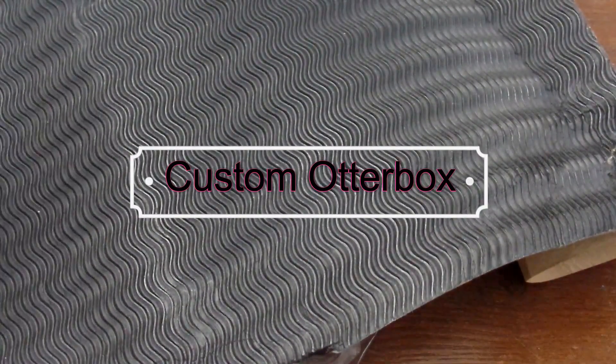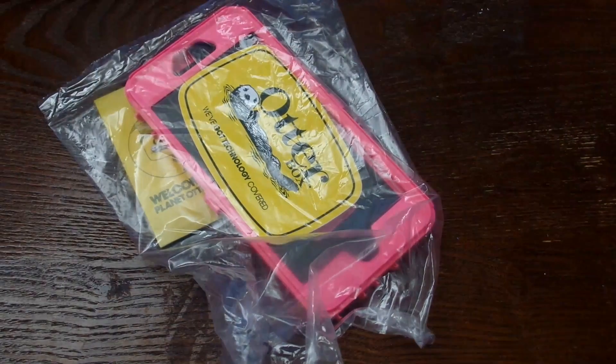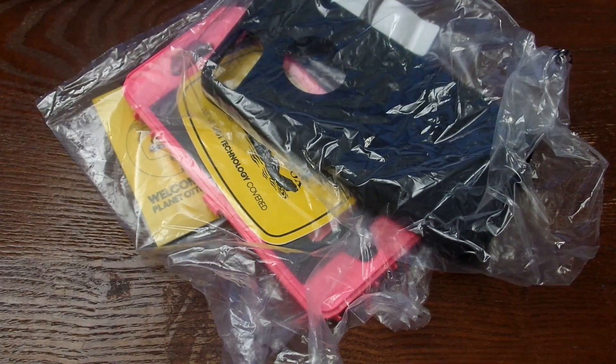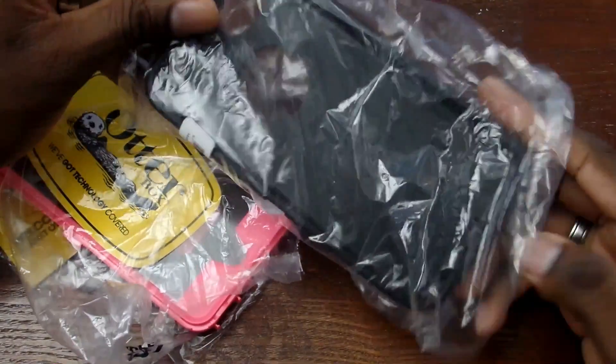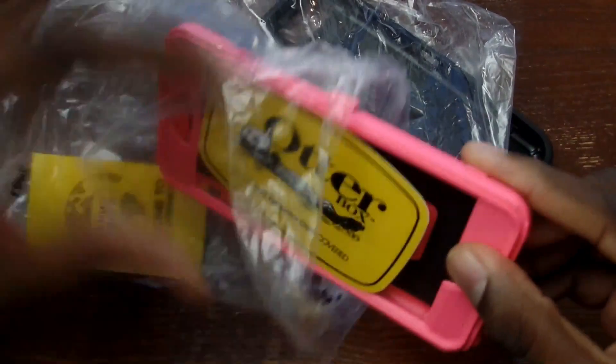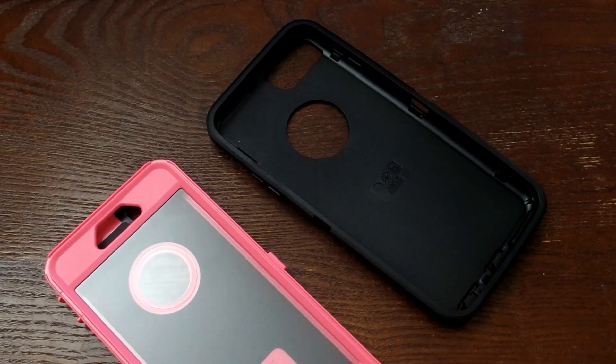Hey guys, welcome back to another video. This is not a blank black screen with some cardboard — this is actually the new Otterbox for the 6s Plus. This one isn't for me, as you'll see pretty quickly. I do a lot of things for the fellas, so now I'm doing something for the ladies. This is one of their custom cases where you pick the colors you want, and she wanted black and pink.